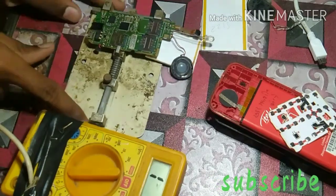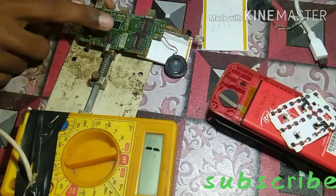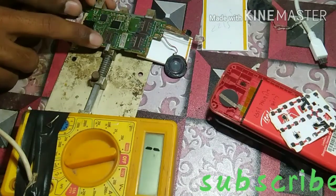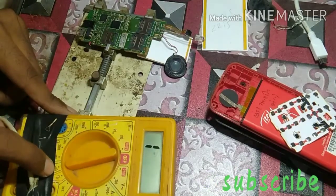Hello friends, today I have a keypad mobile which has a half-shorting problem. I will tell you about an awesome way of troubleshooting it.